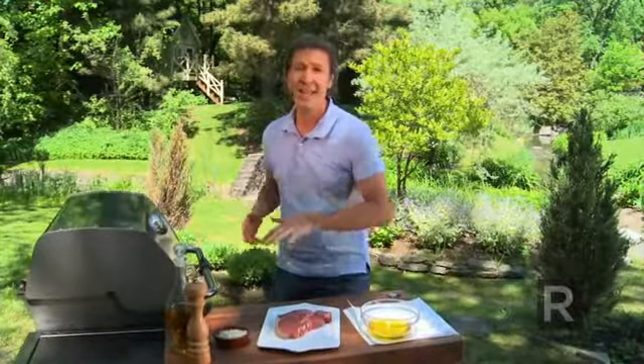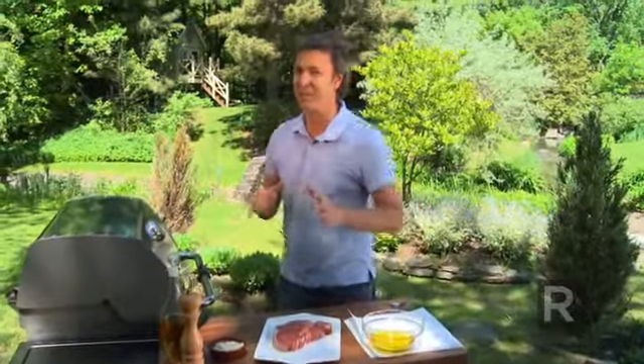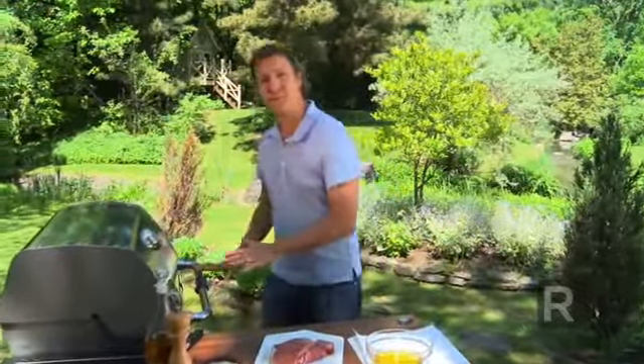What can we do to prevent our food from sticking to the barbecue? There's no miracle, but a couple of very efficient tricks. First of all, clean your barbecue when it's really hot.